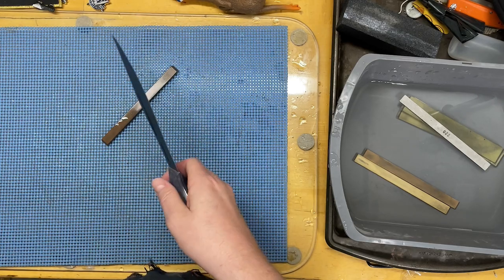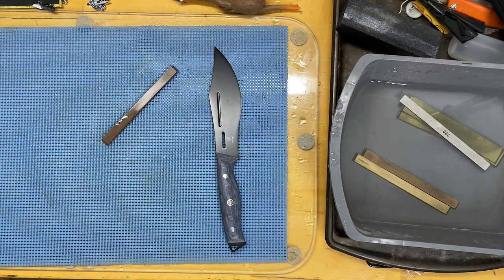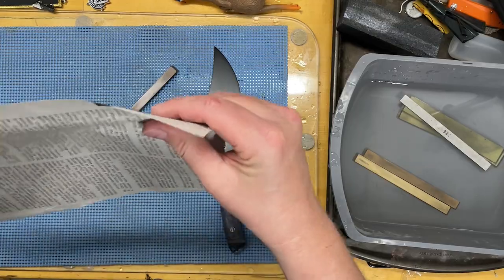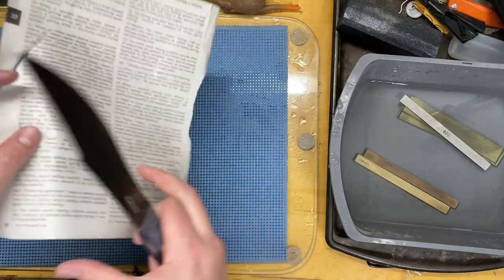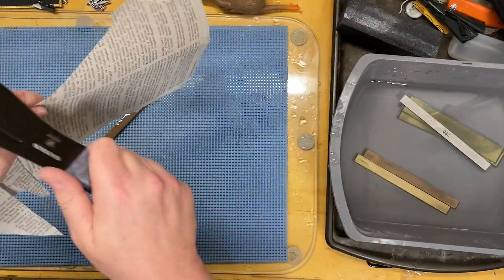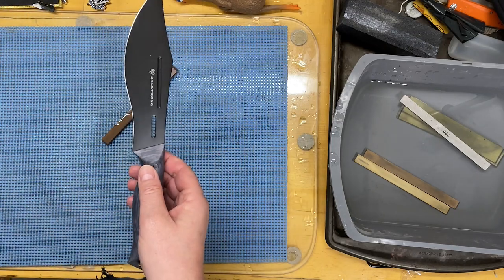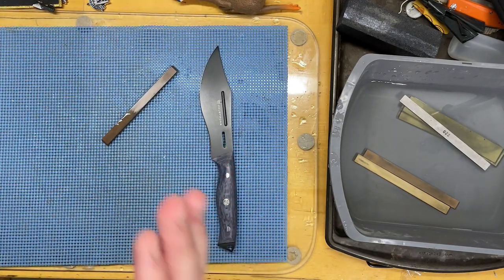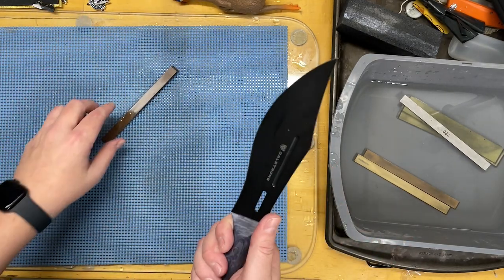We can do a paper cut test on this. I have a piece of phone book paper. This is a very good test to find out if your edge is nice and consistent. See how there are no hiccups — it sounds even and consistent all the way through. If you're cutting through newspaper or phone book paper and it sounds that smooth, then you've got a good, consistent, fine edge. I could take this up further to a thousand grit, but I think this is about where I want it.